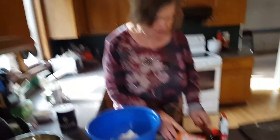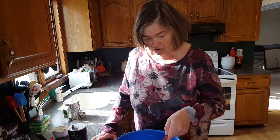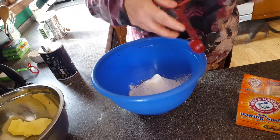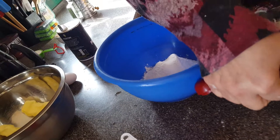Now the next thing we're going to add in is one half teaspoon of salt. Often you can add in a teaspoon, but I think it will be a little too salty. I would not take that chance.